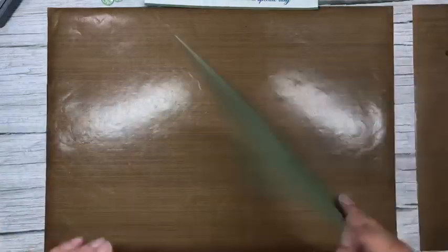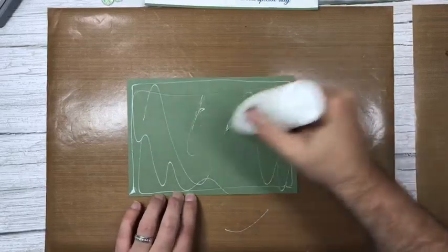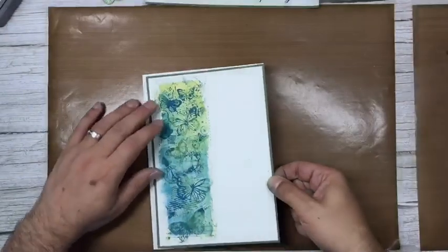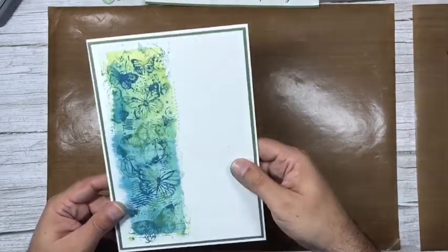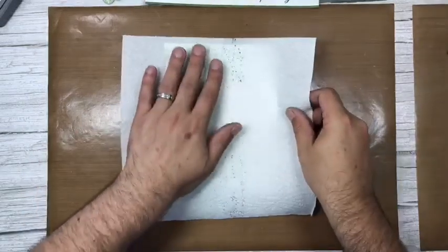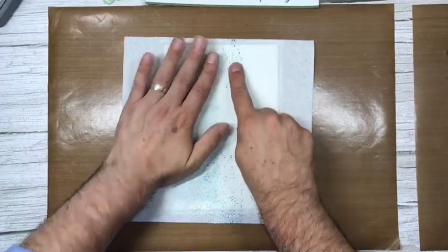This is going to go on the front of the card — it's all flat apart from the sentiment, which will be on foam tape. Just putting that in the center. I would normally wash my hands before this stage so I don't transfer any color onto the bits I want to keep clean. Just hold that down for a second and let the glue grab.